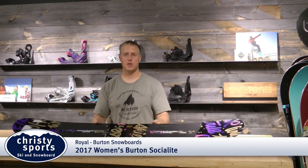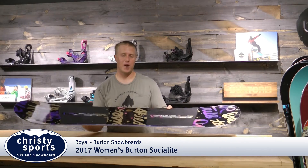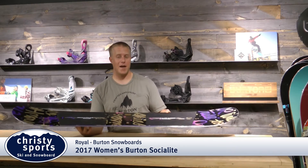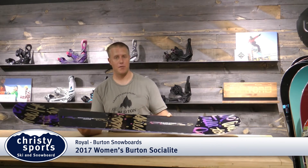Torsionally, it's very stiff, so it's going to turn very well. It's going to hold up at high speeds, but it's going to be a lot of fun. This board is for beginner to intermediate to advanced — anybody that's looking for a nice soft jibby board out there.